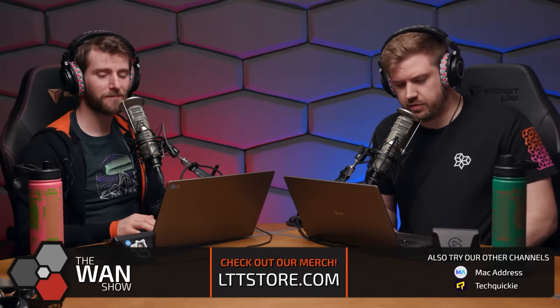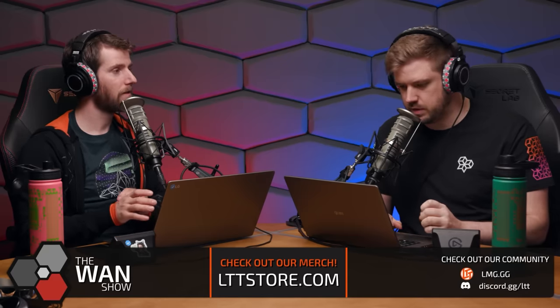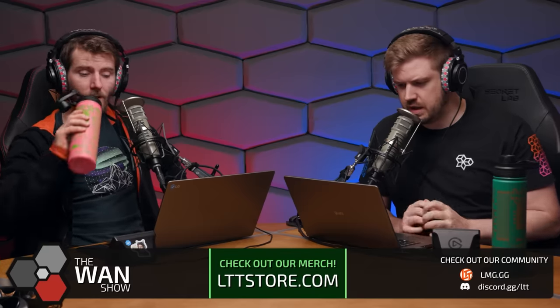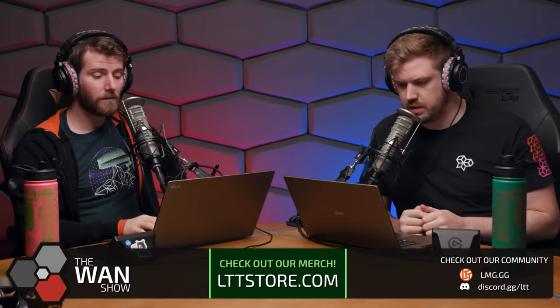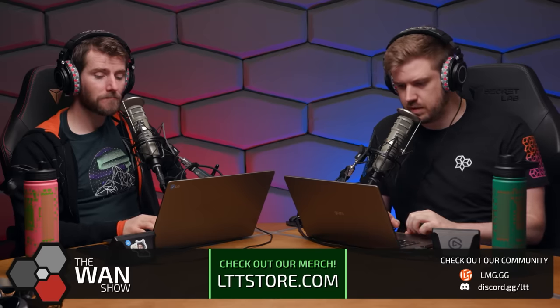Chat mentions that The Verge didn't have a full production unit for their review. The Verge posted an update saying they're getting a full production unit to reassess. Linus says he could have told Framework not to send a pre-production unit for a review — it was a completely unforced error.